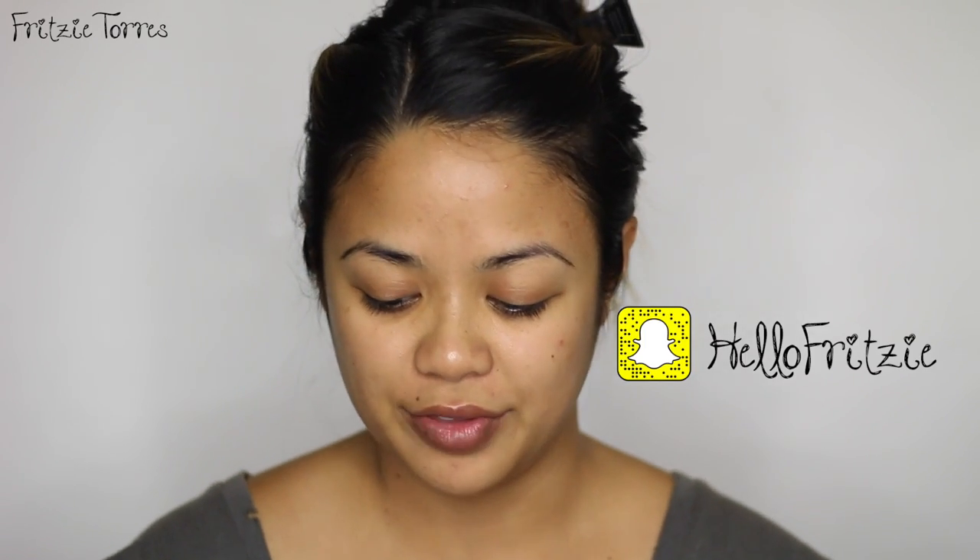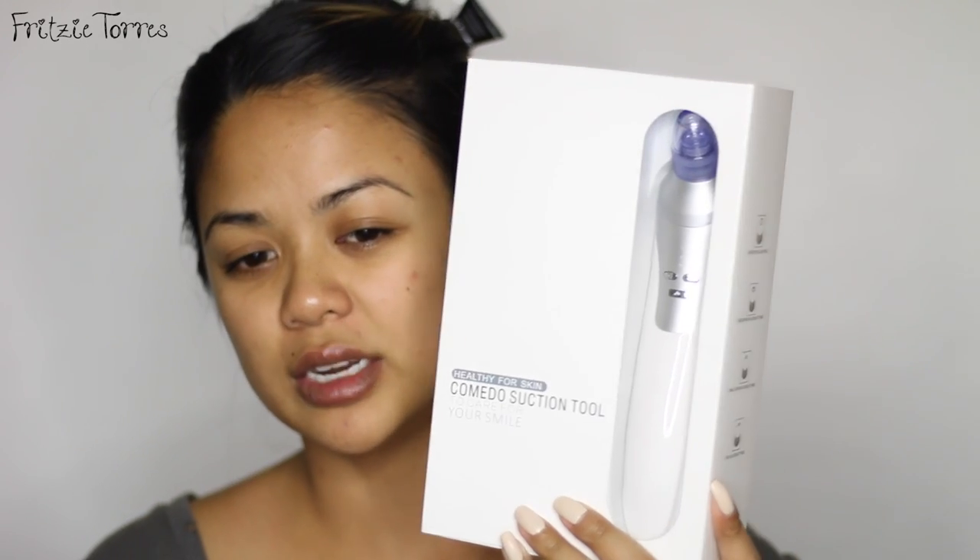Hey guys, welcome back to my channel. My name is Fritzie and for today's video, I'm so excited because if you watch me on Snapchat, I bought this facial pore cleanser machine or tool from Amazon and I just got it today within less than 24 hours. I'm pretty excited about this.